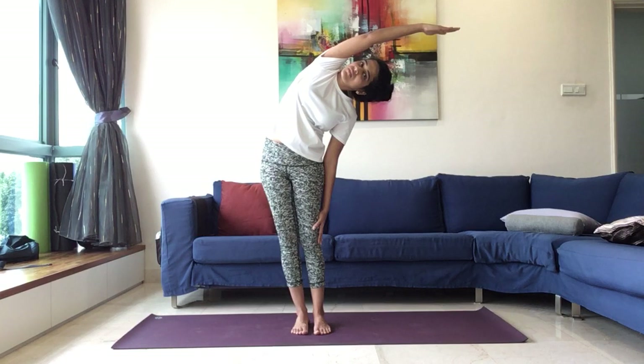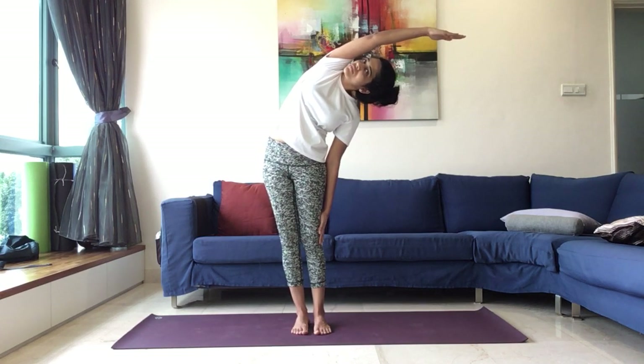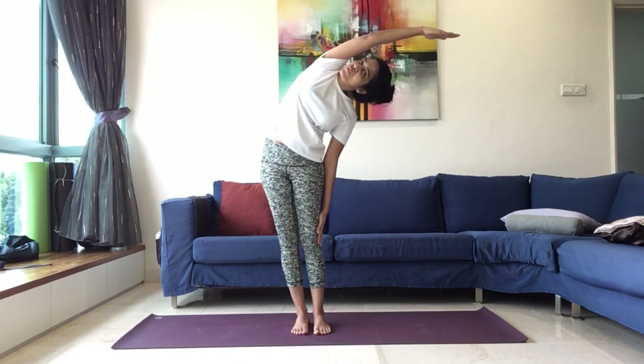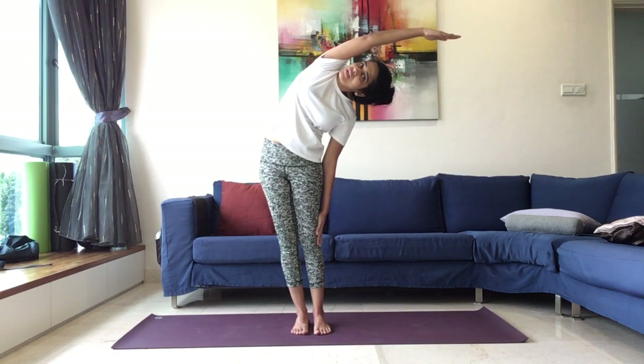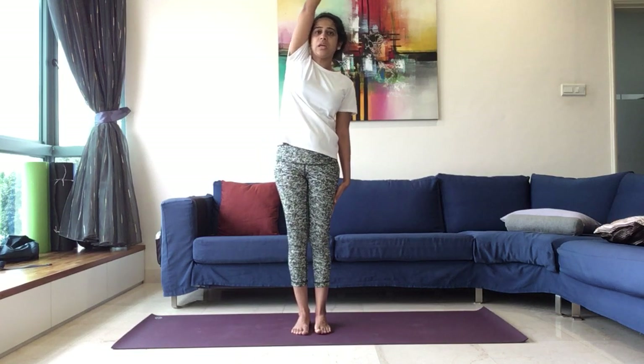Maintain. Give a nice lateral stretch to the spine. Just five, four, three, two, one. Inhale, come back up. Exhale, and release.